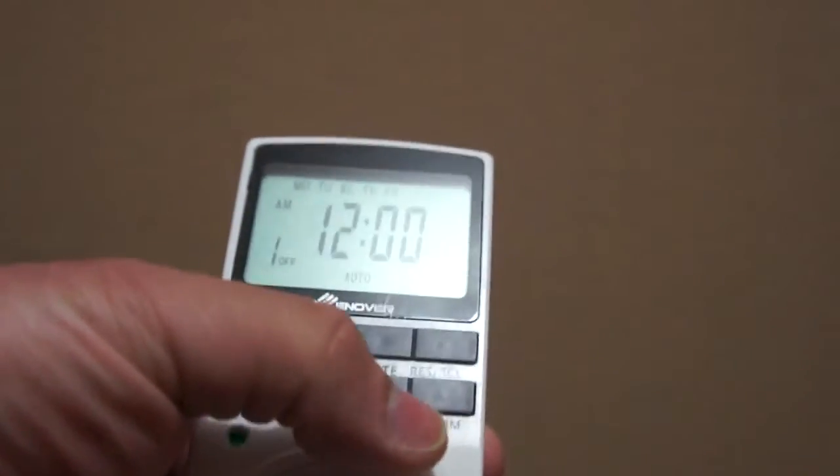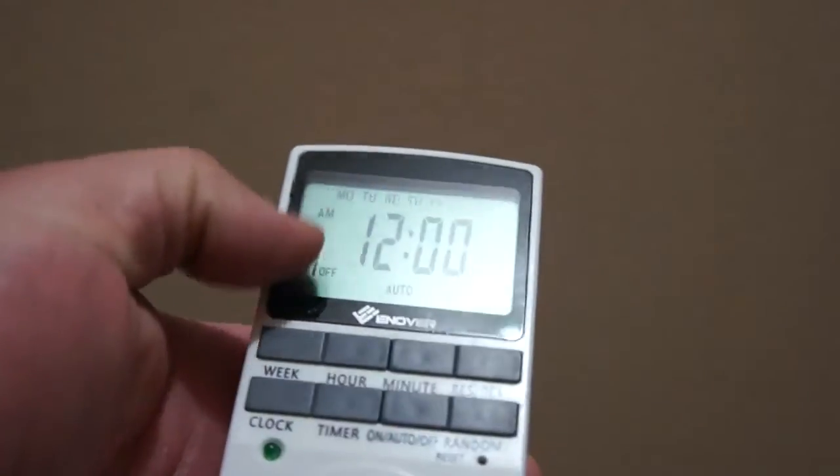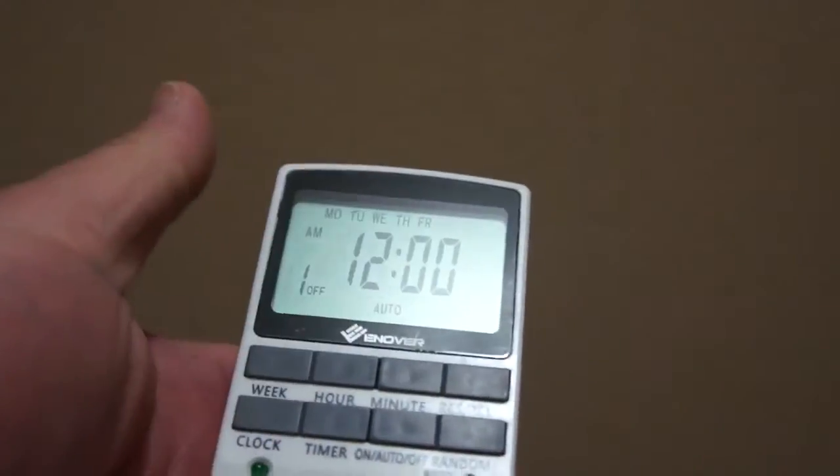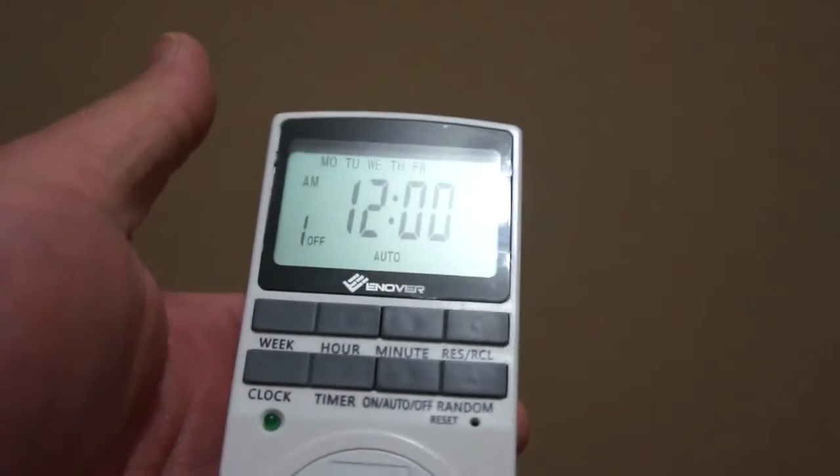You can also have a random setting. So if you have more than one timer, you can have it randomly turn on and off based on whatever timers you have set.